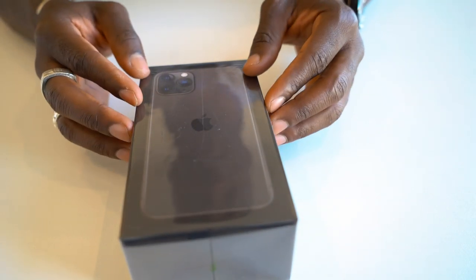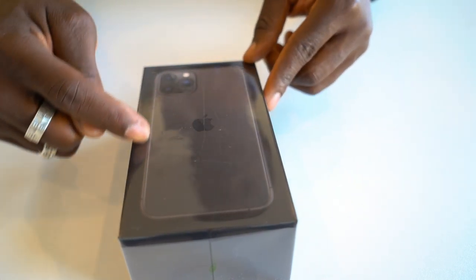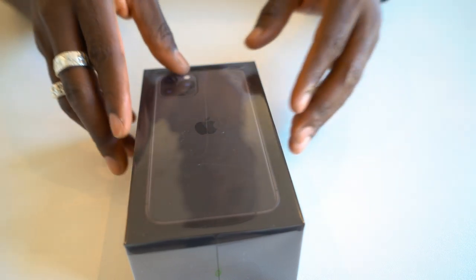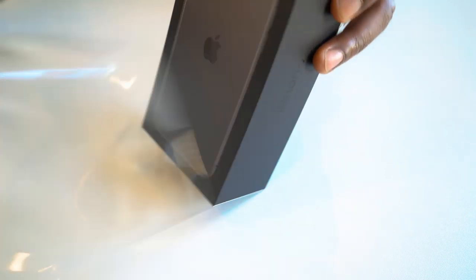So here it is, this is the iPhone 11 Pro — the Pro Edition with the three lens setup. This is the packaging that you get, and you actually get the color of the smartphone on the packaging. This is the Space Gray Edition, so if you get a different color, the box will reflect that. And this is very easy to peel off as well — I quite like that they made it easier to peel off just by doing so.